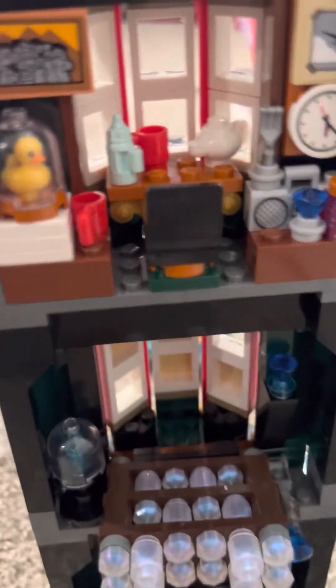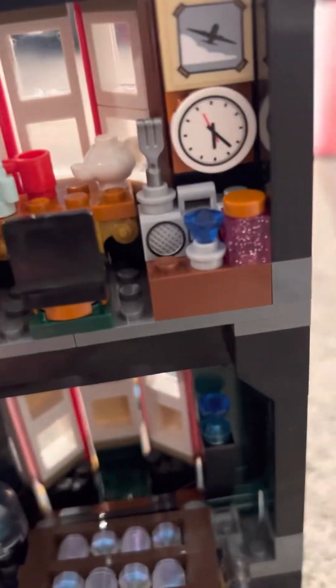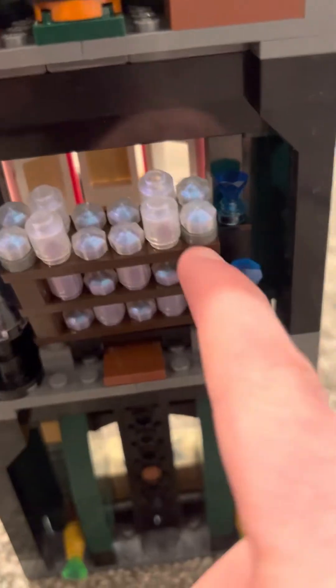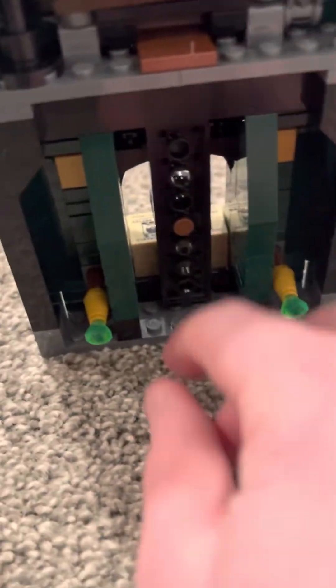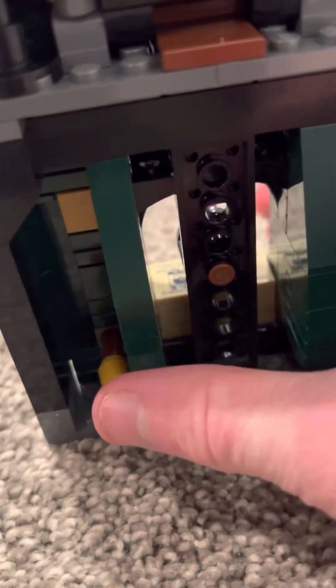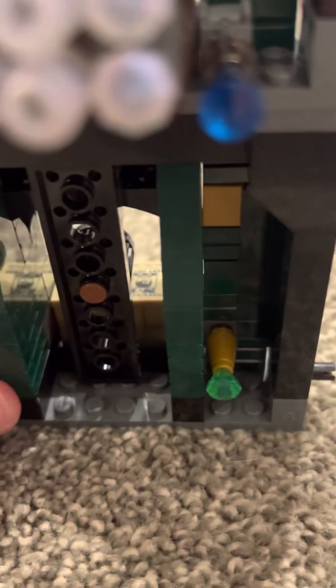Next you have Arthur Weasley's section. You've got the picture with all his kids and wife, an airplane clock, and lots of random muggle stuff, which I think is cool. Then you get this room — I forgot the name. And then this is where you push things, like that. And that's all done.